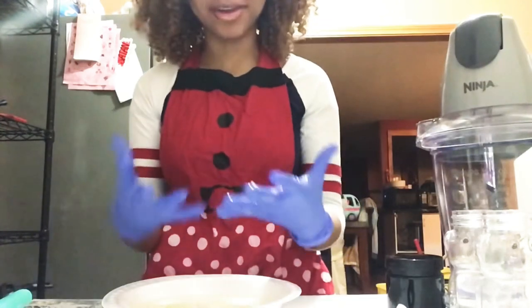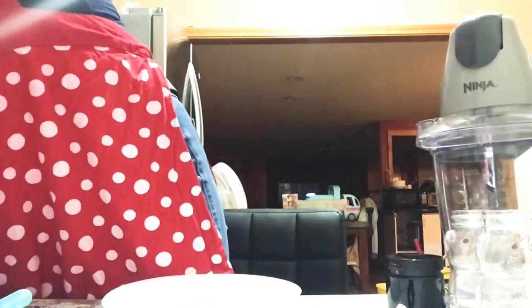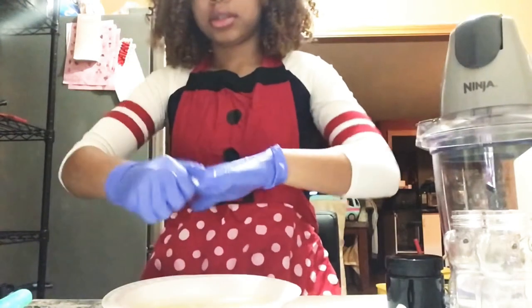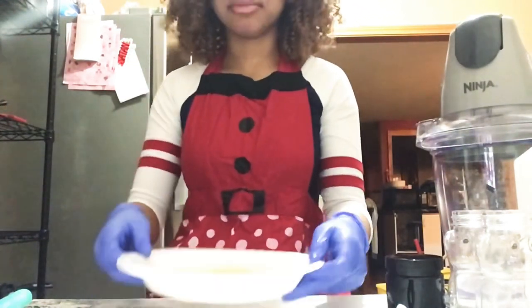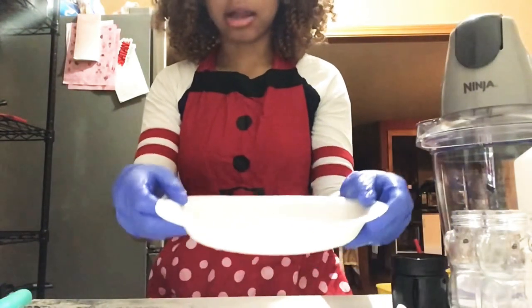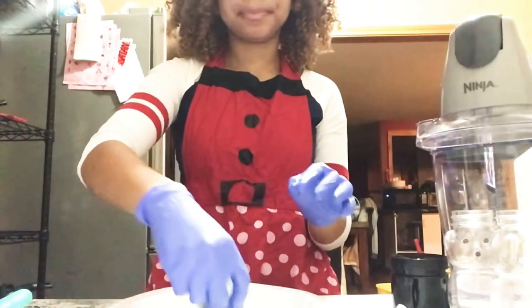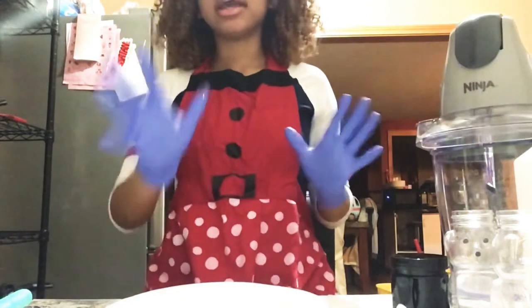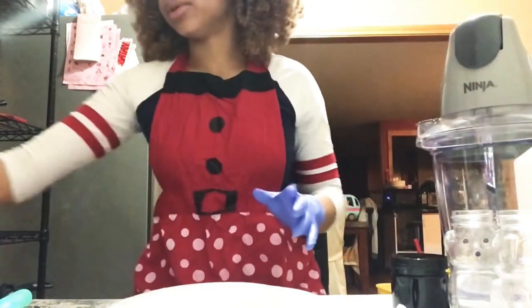Now that we're finished cutting our aloe, as you can see, it's really sticky — there's a lot going on here. I'm going to get a napkin and try to get some of this off of my gloves. Now we're done. Here's a chunk of our aloe, and we've got a full plate. Now we're going to blend our aloe in our blender for about two minutes.